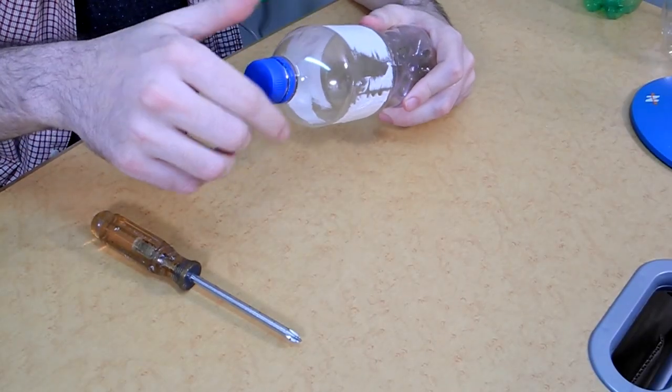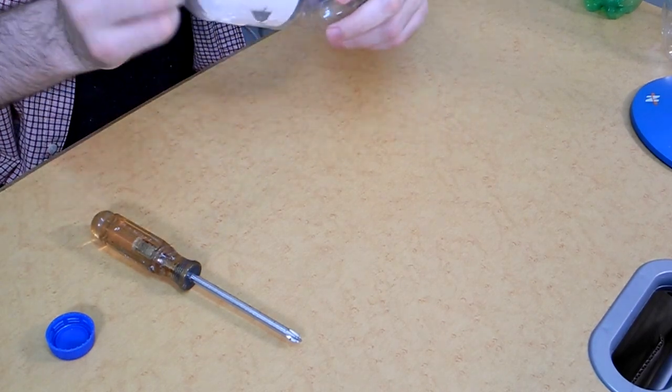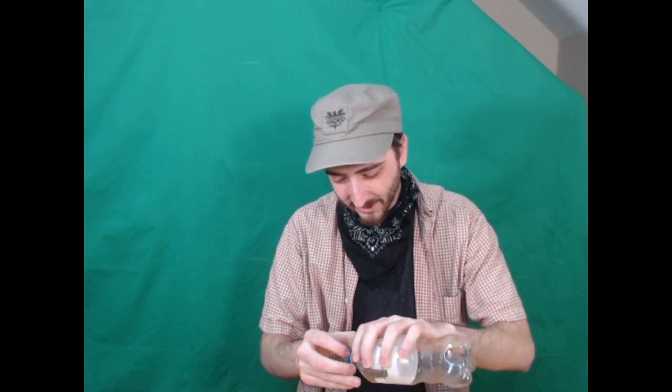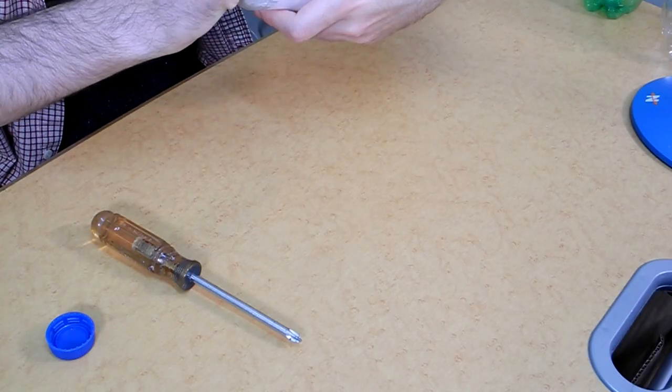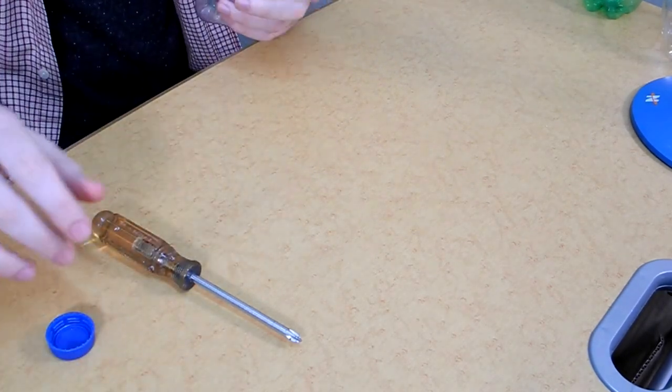I'm going to do this with a clear bottle because I think that'll make it easier to see. I tried to take the label off, but this brand gave me a really hard time — it's really stuck on there obnoxiously. So you'll want to take off the cap and remove that little ring that's around the cap. You might need some serious fingernails for this. Just remove that and set it off to the side — we're going to need that later.